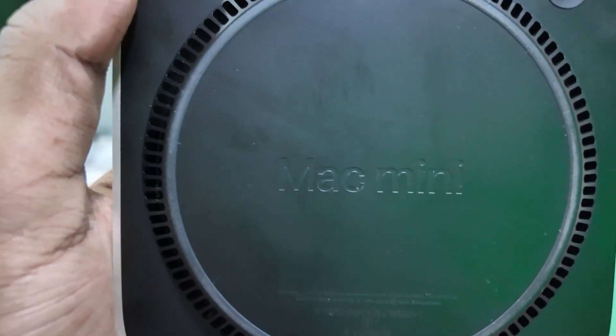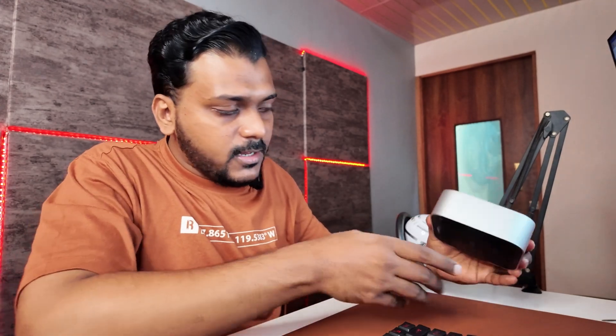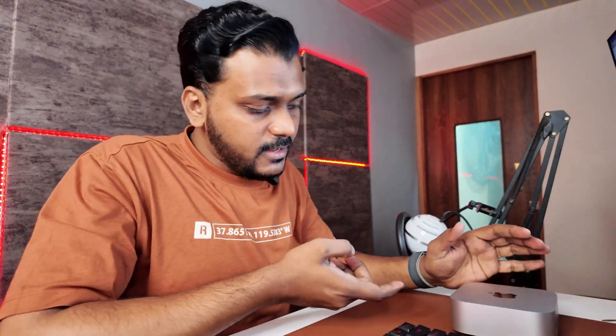You might be wondering where the power button is — Apple put the power button on the back of the Mac Mini. You can see it here. So if I place the Mac Mini here, I have to pull that up and press the button. Apple being Apple.